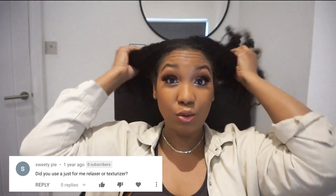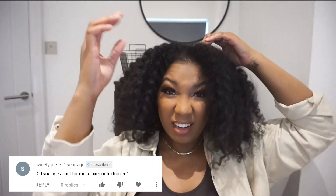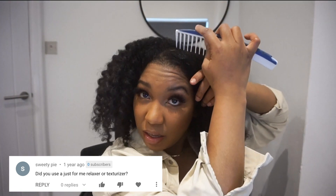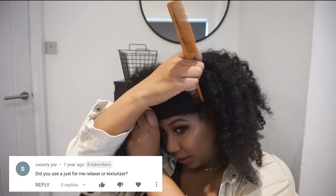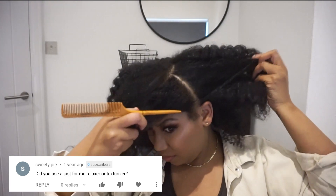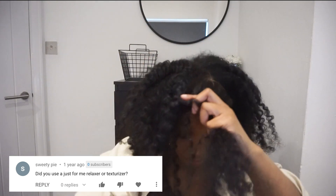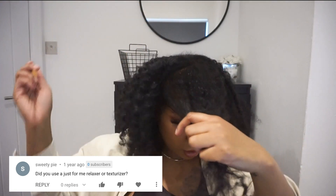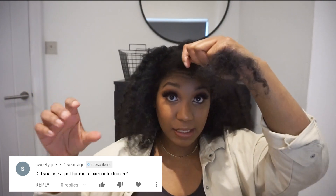Somebody asked about leaving the ends unprocessed — how does that work? I already kind of explained that. Did I use Just For Me or a texturizer? I've used both — it depends on which time. I didn't find the results any different; they both kind of did the same exact thing. I originally thought Just For Me would be less harsh, but baby, they do the same exact thing.